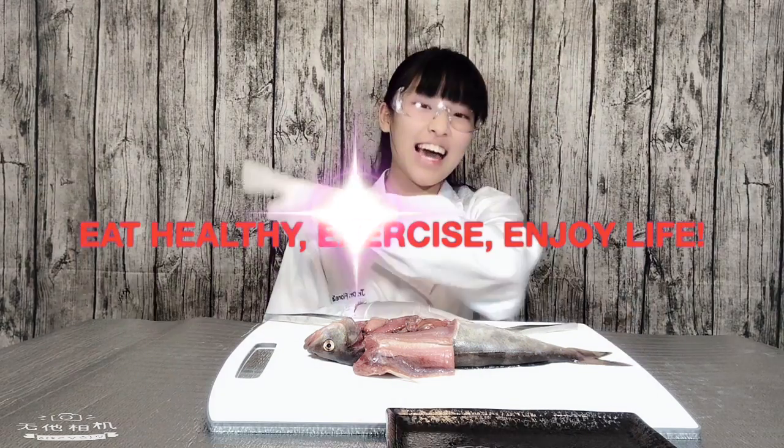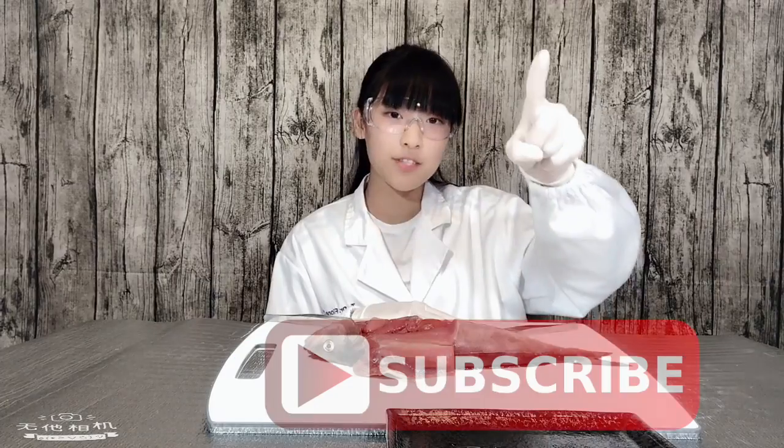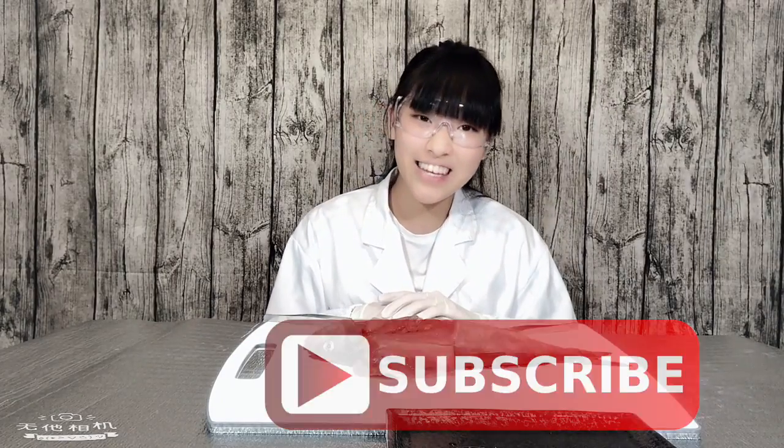Remember to eat healthy, exercise, and enjoy life. Thank you so much for watching — hit that like button, subscribe, and turn on post notifications. Thank you and see you next time.